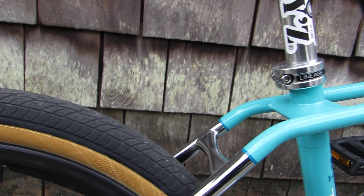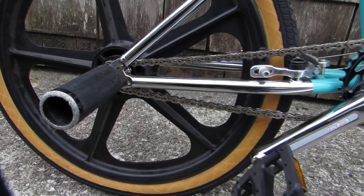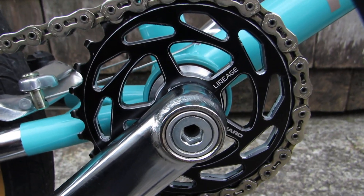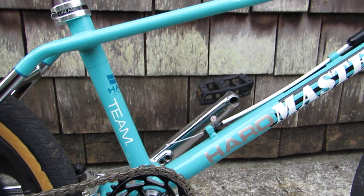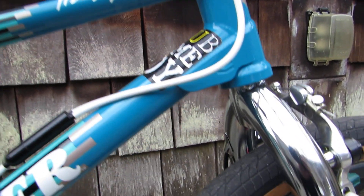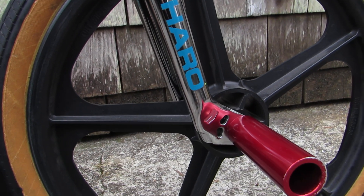Regular Lineage seat post, black Skyway Toughs, Balsa pegs — or big Balsa pegs. I went with kind of an old-school Haro sprocket — I like the black. Got the Lineage cranks, so basically Lineage'd out on a 20.5-inch frame. I went with silver — borrowed the silver forks off my 2017 Sport. I wasn't feeling the all-turquoise look.